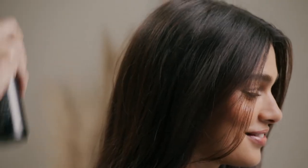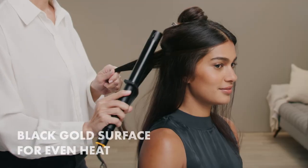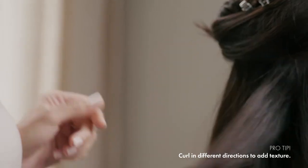First, I protect hair before I apply any heat. Then I section and start at the back. I use the one inch barrel first and curl in alternating directions.